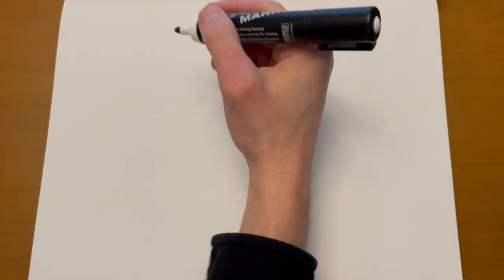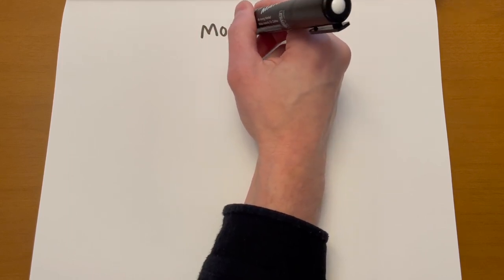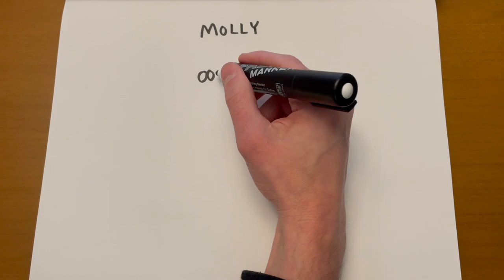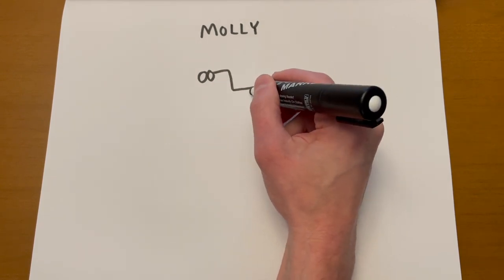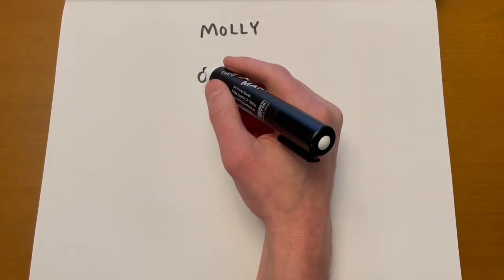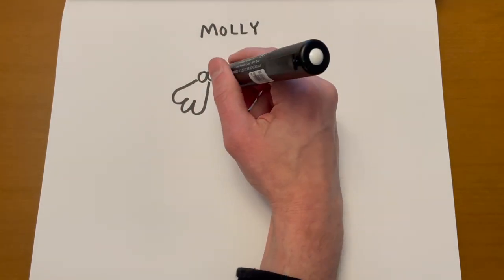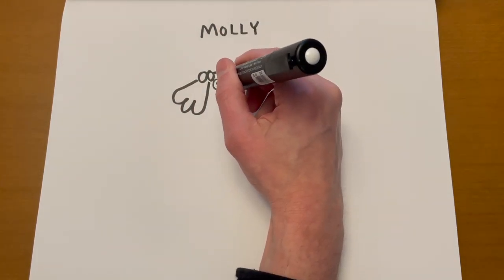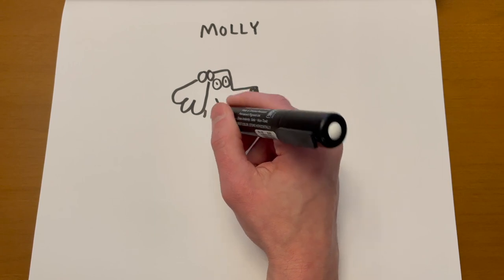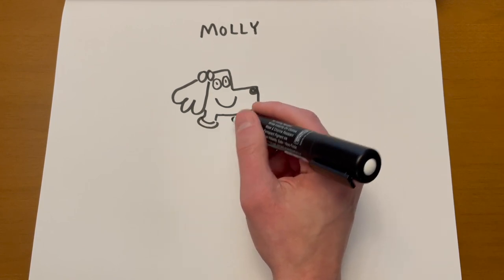Next, let's draw a character that doesn't get as much time in the books, but I often hear from kids who really want her to be more in the books. Let's draw a character named Molly. I'm starting with Molly's head — just like Henry, she's a dog. But she sometimes wears barrettes or hair clips, and she's got three soft points to her ear. Let's give her a smile. Let's give her a tank top, and maybe she, just like Henry, is running.